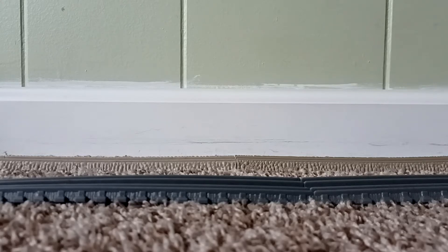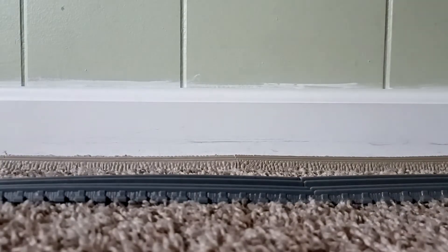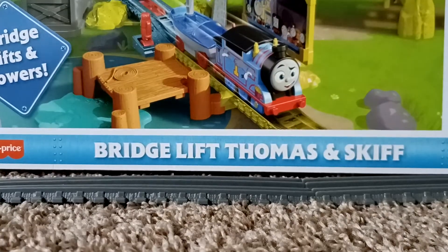This set I saw last time I went to Walmart, and I knew that I wanted to get it, and I finally got it. So without further ado, here it is. The set I got today is the Bridge Lift set — Bridge Lift.